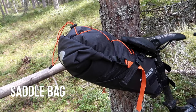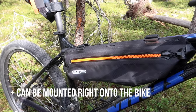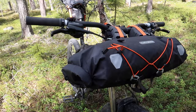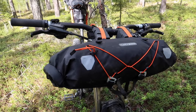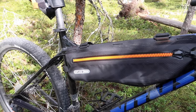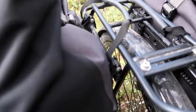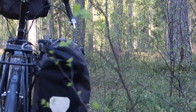A typical bikepacking setup consists of a saddlebag, a frame bag, and a handlebar roll. One benefit with the bags is that they can be mounted right onto the bike itself, so you don't need a dedicated bike with racks - you can pretty much use whatever bike you want. By eliminating the racks you shed some weight. The bags are more firmly attached to the bike than panniers, so they won't move around as much off-road. Plus, their narrow profile means less chance of catching against a tree on a narrow singletrack.